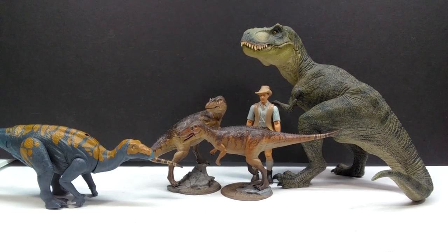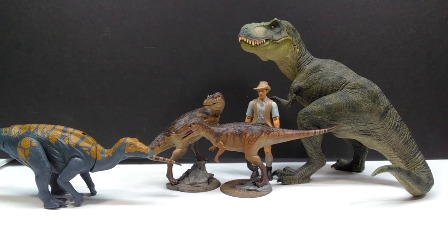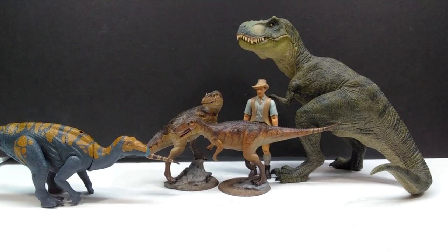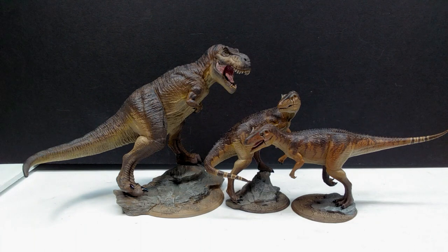For a size comparison, there's a Papo T-Rex, the Attack Pack Colossal Raptor, and Robert Muldoon from the Metal Jurassic World line next to our Clinch Art Allosaurus models. You can definitely see they are quite small next to those figures. The original Clinch Art T-Rex I reviewed was pretty small itself, so you'd kind of expect them to be a little on the smaller side — they're like that perfect desktop model, which is exactly what Clinch Art goes for. The Clinch Art T-Rex is bigger than the Allosaurus, as you'd expect.